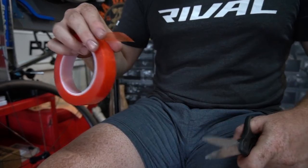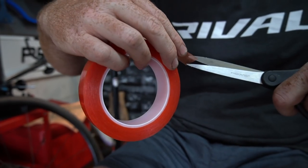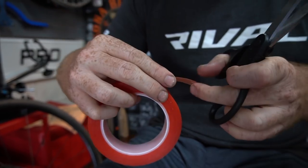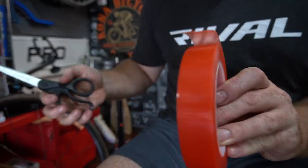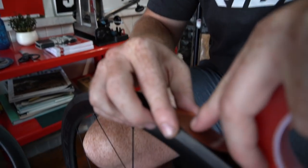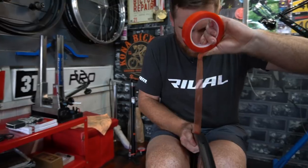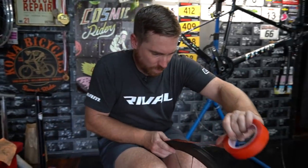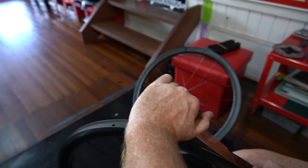So what I do is I like to get as close to the valve hole as I can. I always put a nick in it here, just give it a little tiny bit of a shape — doesn't matter how neat it is. Find the valve hole and then we start off. You just want to make sure it's going to go on quite straight from the get-go. It's got a deep groove in the middle, so just give it a decent push in the middle.